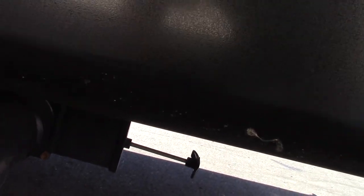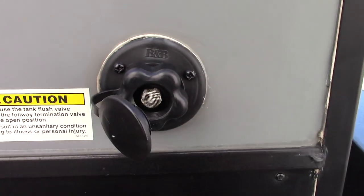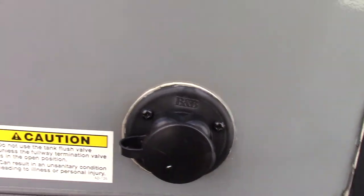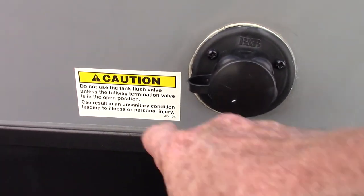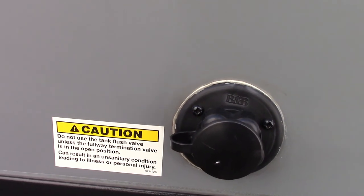But if you leave the black valve open, you can come over here to the black tank flush, hook your hose onto here, turn it on, and it'll spray the inside of the black tank and clean it out — cleaning off the sensors really well. The sticker says always make sure the black tank flush valve is open before you turn the water on, so make sure you do that.